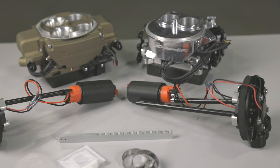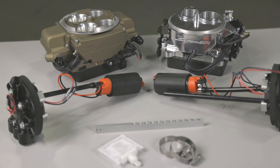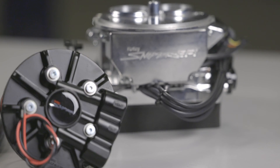Master kits include all the necessary items needed to complete your installation and will provide quiet, hassle-free fuel delivery for years to come. Both kits are packed with all the benefits and features that you'd expect from the leader in bolt-on EFI systems.